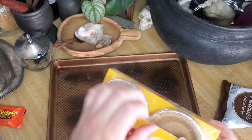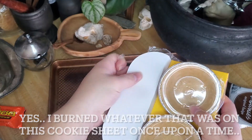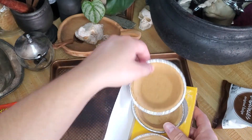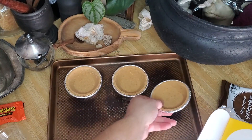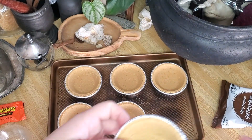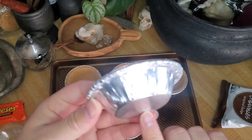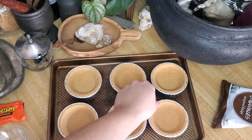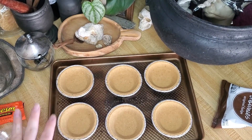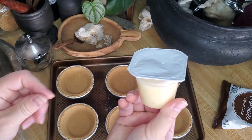I have my cookie sheet already lined up and ready to go so I can pop these in the oven when we're done. We're just going to place the mini pie crusts on the cookie sheet — this makes six of them. Once you're done using the pie crusts, you can actually wash them up and reuse them with your own crust.